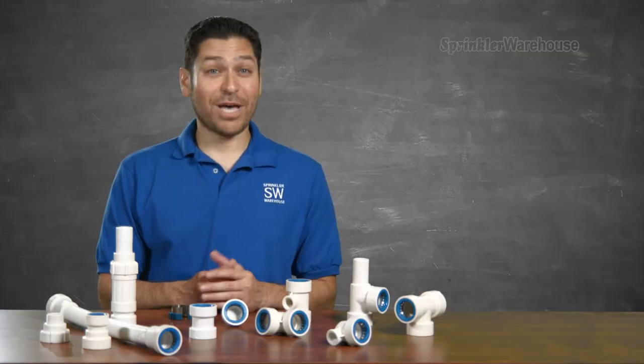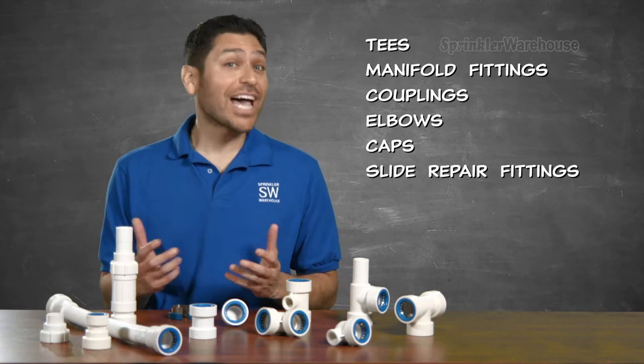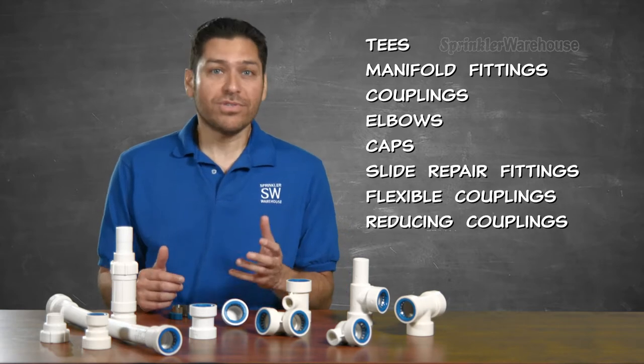Hydro Rain PVC lock fittings come in T's, manifold fittings, couplings, elbows, caps, slide repair fittings, flexible couplings, reducing couplings and adapters.